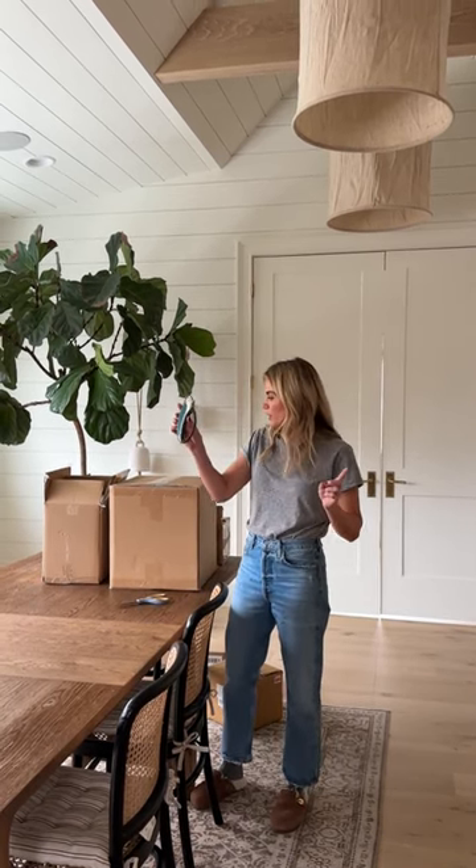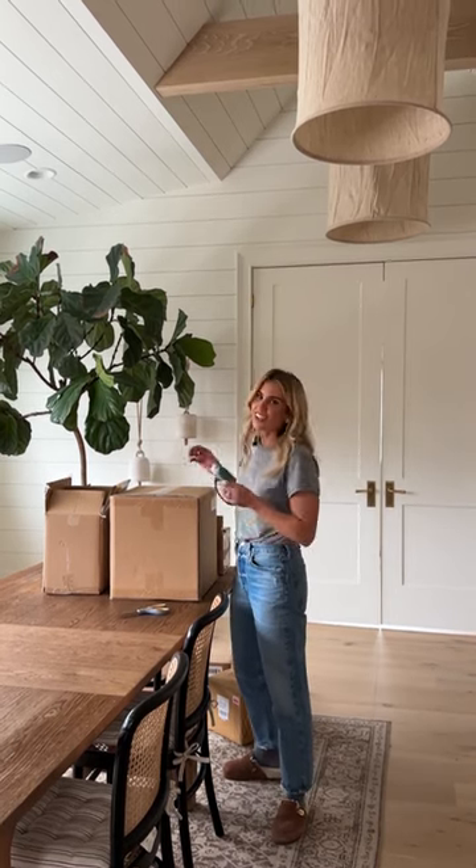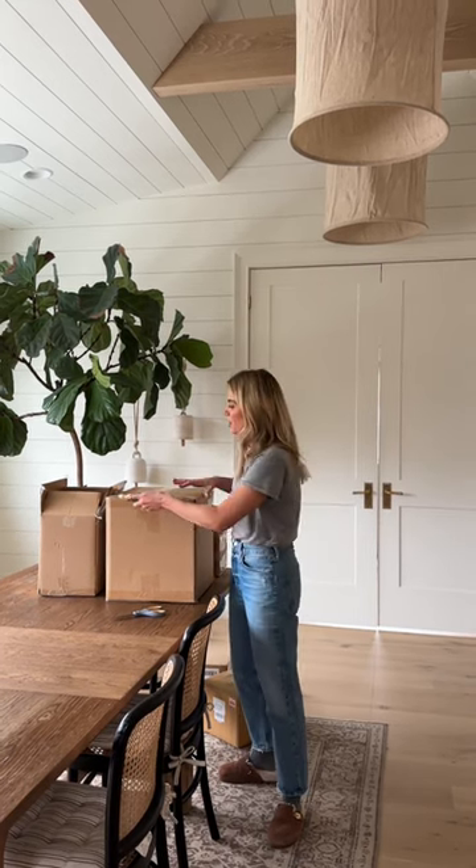Every new season, I place an order for myself from McGee & Co. with a few of my favorite new arrivals. So this is what I'm unboxing this season. I actually have a lot more that's coming, so I might have to do a part one and part two.